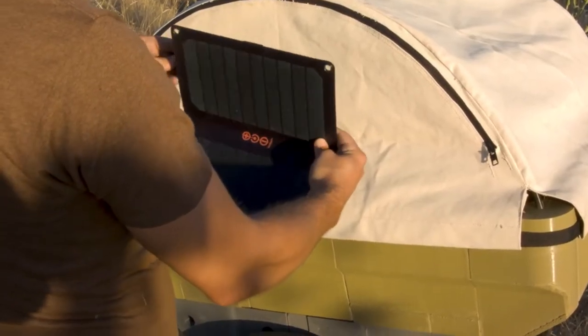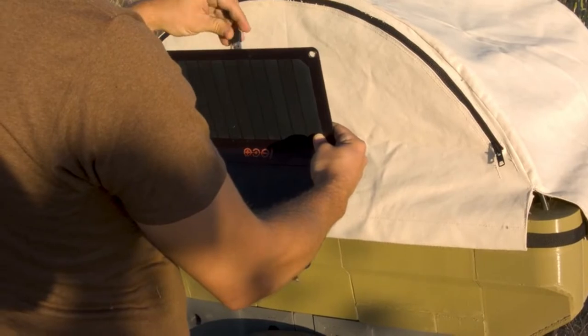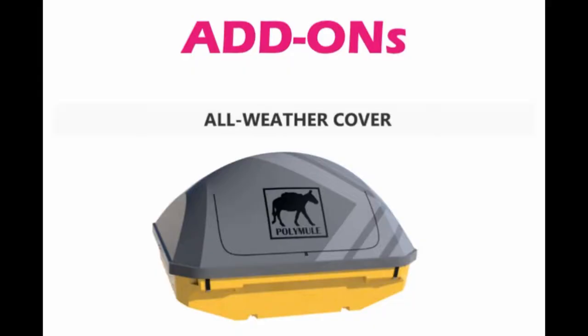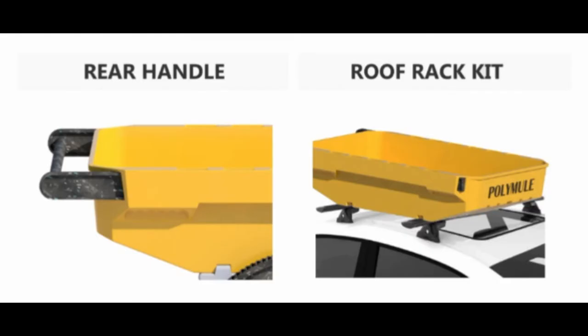There are a few interesting add-ons you can consider, including an all-weather cover to keep the contents of the Polymule dry, a rear handle for help from a second person on heavier loads, and a roof rack kit.